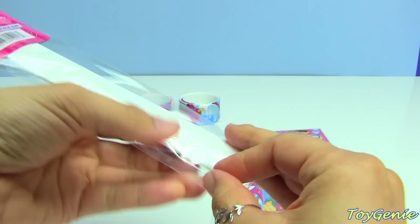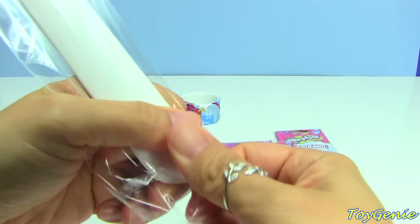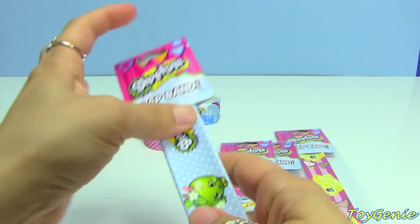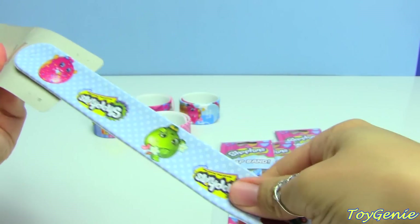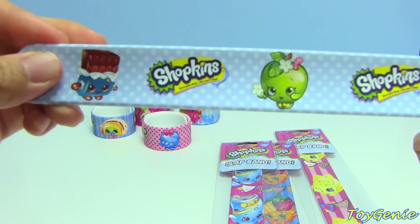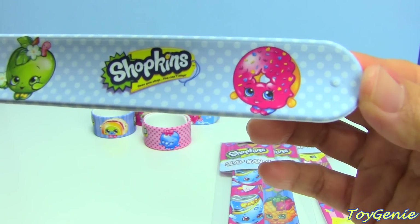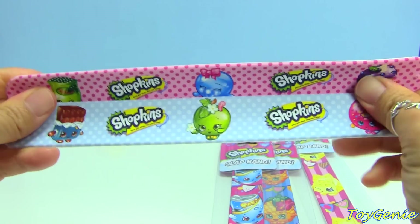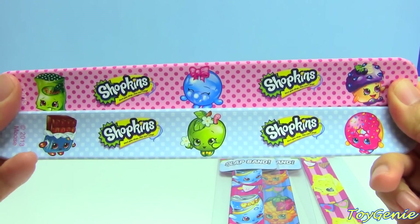So far it looks like all of the slap bracelets only have Season One characters on them. I'm hoping that they release Season Two characters as well, but a lot of their play sets are mostly based on Season One characters too, so let's hope we see more Season Two stuff coming out. Here is the blue polka dotted one with Cheeky Chocolate, Apple Blossom, and Delish Donut. Let me quickly compare the pink one and the blue one — super super cute!